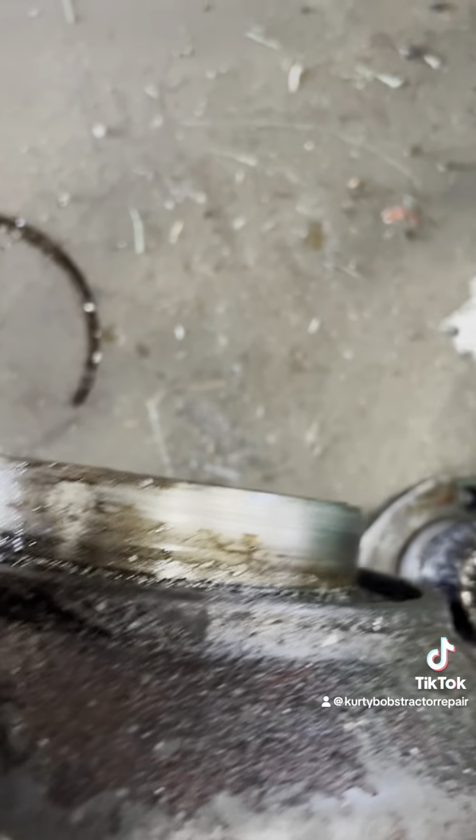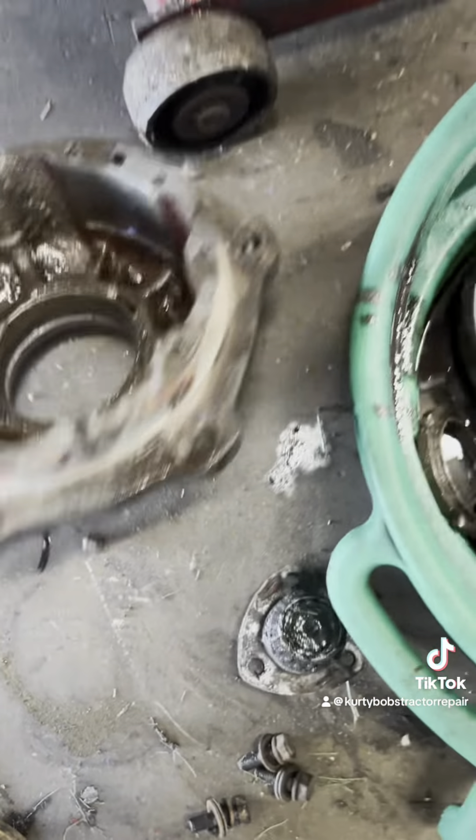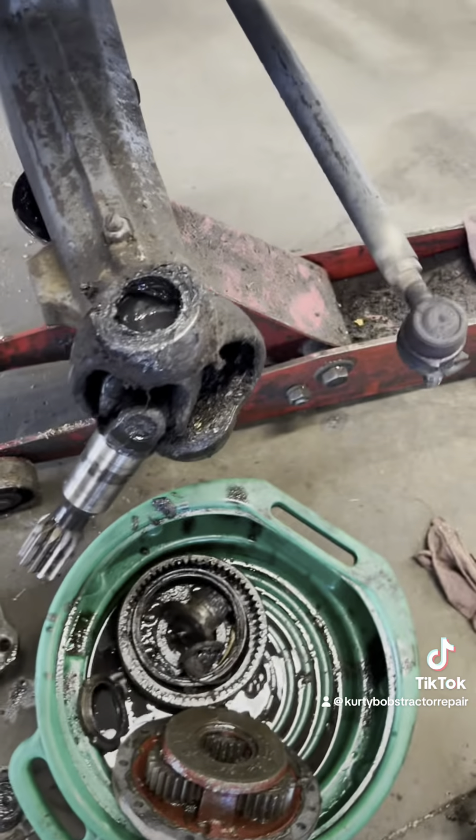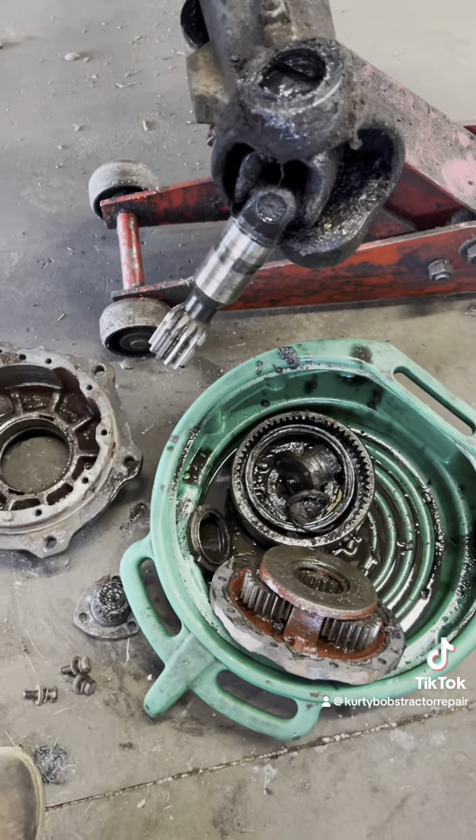Where the seal rides on the outside here, it's got deep grooves in it too. Even if I put new seals and bearings in it, the oil is still going to leak out. So we've got to get some parts — it's going to be expensive.